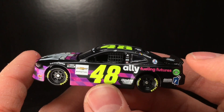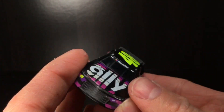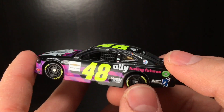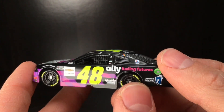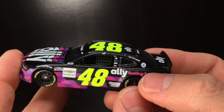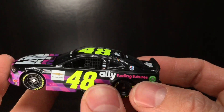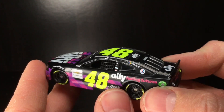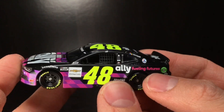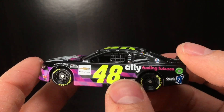So instead of just saying Ally on the quarter panel, this is kind of an alternate paint scheme. This is something you could use maybe in your die-cast series at one of those nighttime one and a half mile events — kind of change up the paint scheme a little bit. I love this, man. The Ally Fueling Futures — in a way it kind of looks better than the primary car. Without the Jimmy Johnson Foundation decal, doesn't that look like a really good primary? I love how they actually got the Jimmy Johnson car made. I think that's freaking awesome.